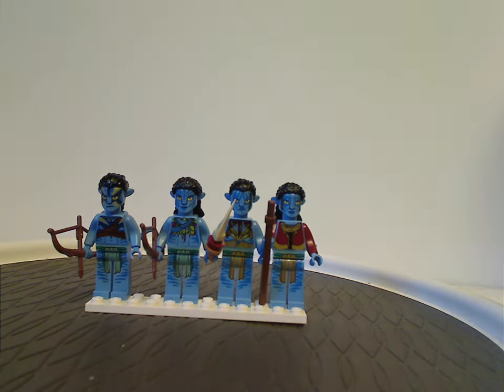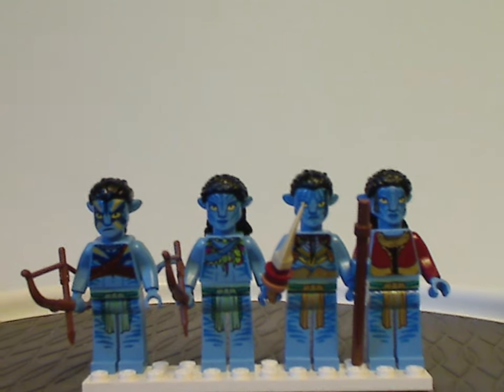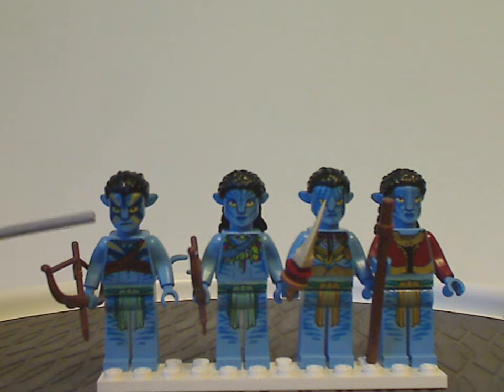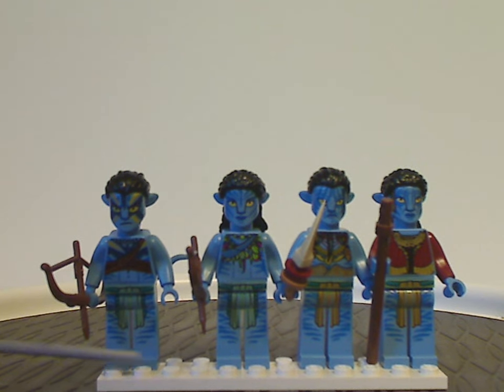First off are the four minifigs included with this set. From left to right, we have another variant of Jake Sully, and then Neytiri — both share similar stripe printing. Two of the minifigs have one style of like-printing and the other two have the same as each other.